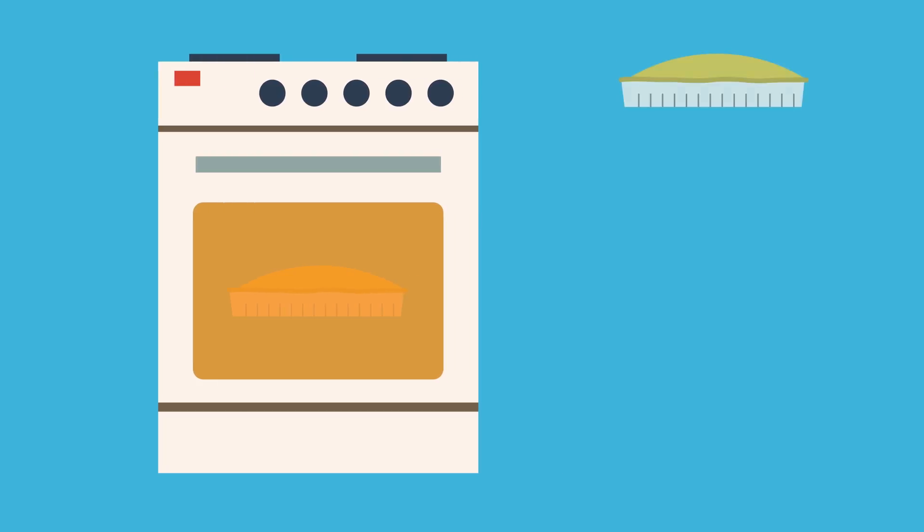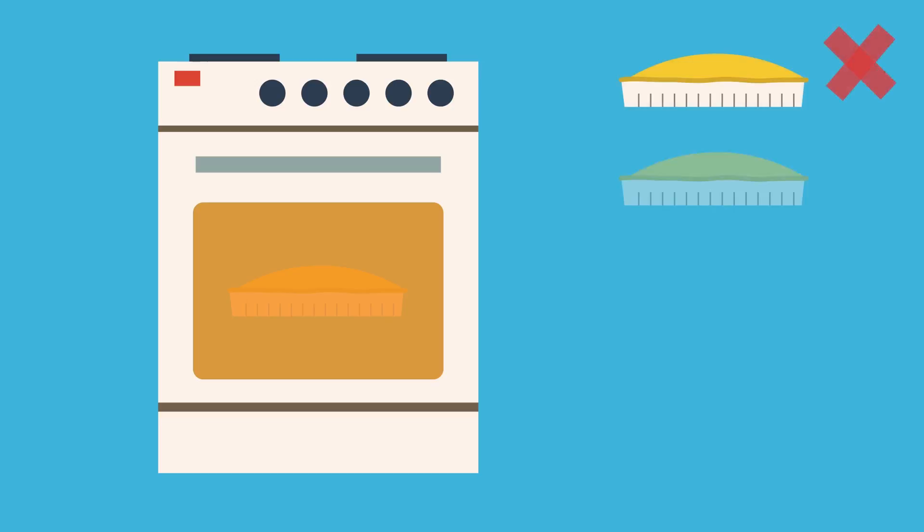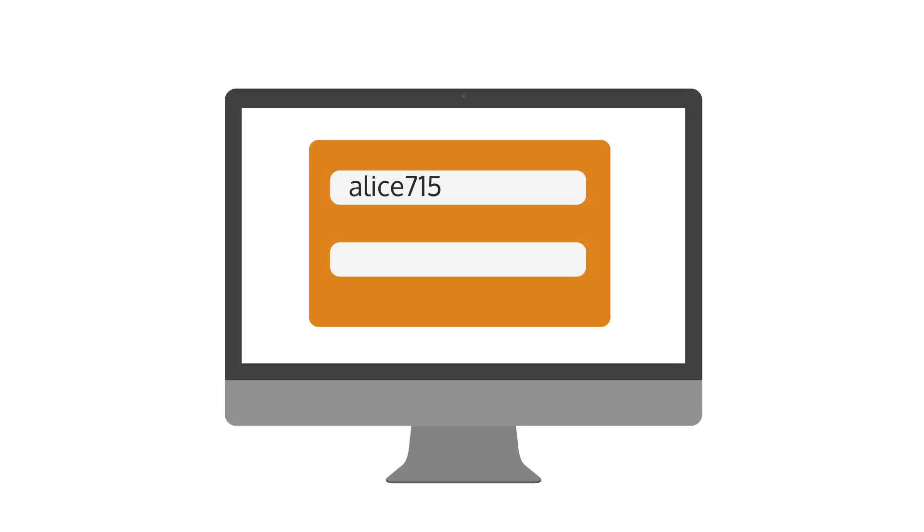If you already know the password, it's easy to bake the same pie again and again. However, if you don't know the password, the guessing is easy and the baking is hard. This idea is called proof-of-work, and it's important for creating and signing into a user account.